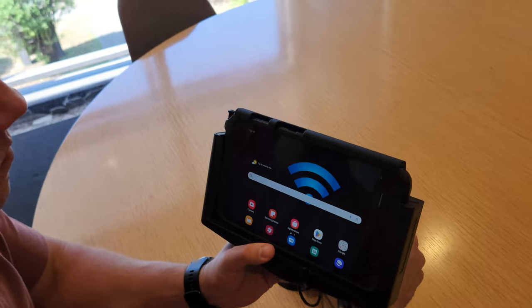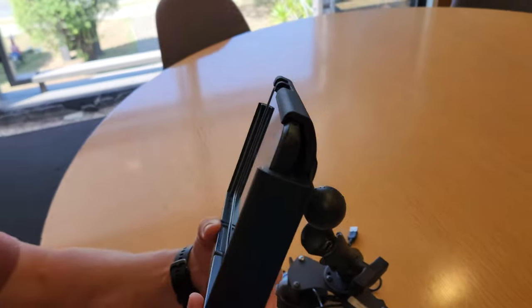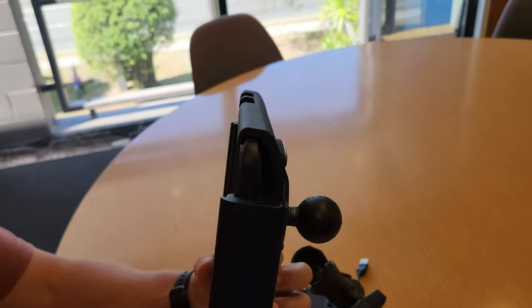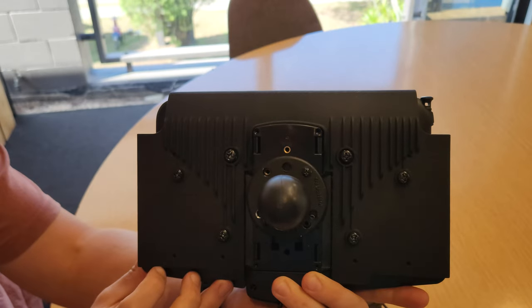We'll show you around the back how it attaches to the cradle. I'm going to spin this around now. There's a side-on view showing how the lip goes over the edge of the device, securing it. And on the back here we've got six large screws that essentially screw the foot to the back of our housing.